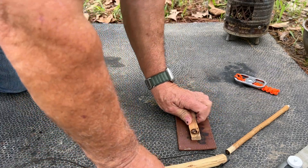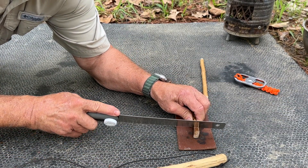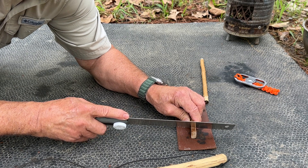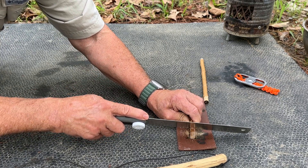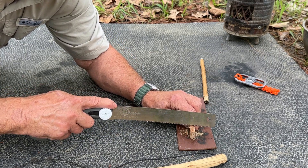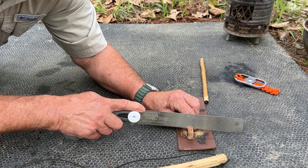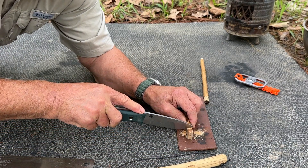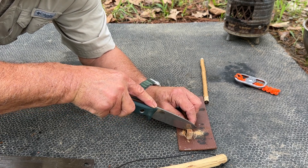I also need to cut a notch. I'll do that here. I don't want to go too deep into the divot because I imagine I'm going to be drilling kind of deep into the hearth board. Let me carve a little bit more out with my knife, finesse it a little bit.